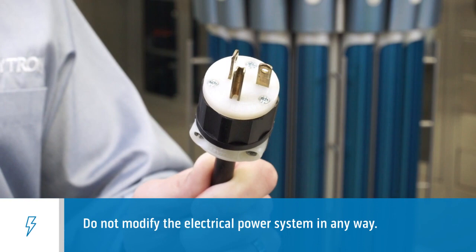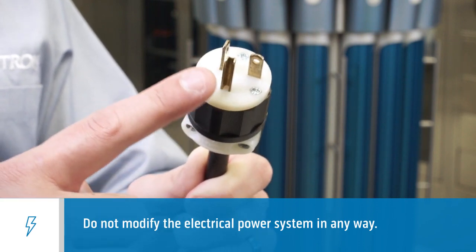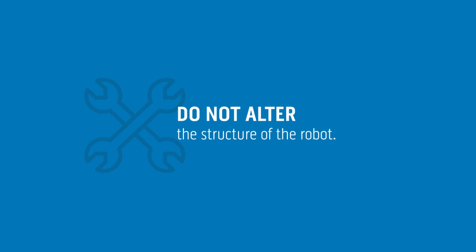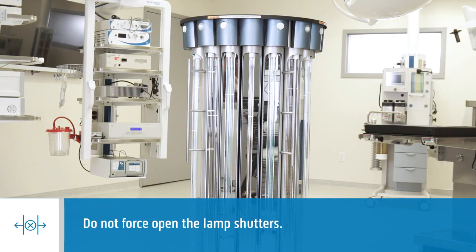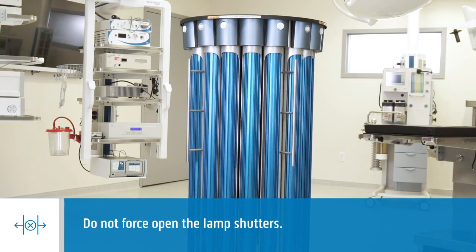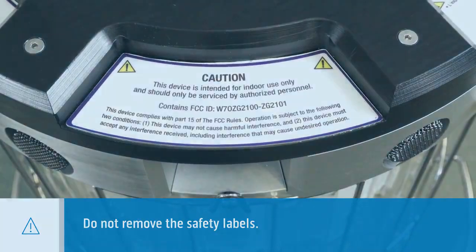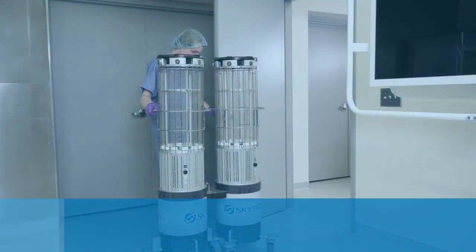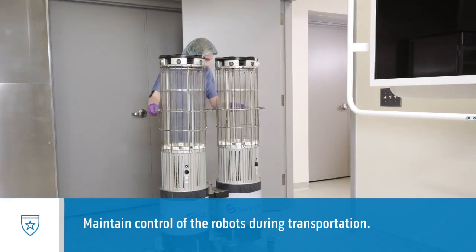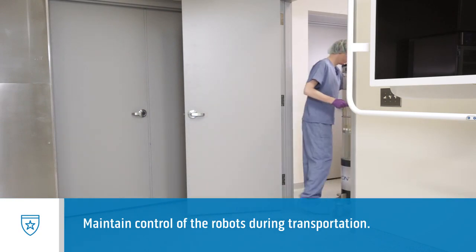Don't use power adapters or power strips, and don't alter the power cord or plug. Don't attempt to alter the structure of the robot, and don't intentionally force open the lamp shutters on the IPT 3200. Don't remove the safety labels. Never leave a robot unattended on an incline even if the brakes are engaged. It's essential to maintain control of the robots during transportation, and only people with the appropriate physical strength should handle this task.